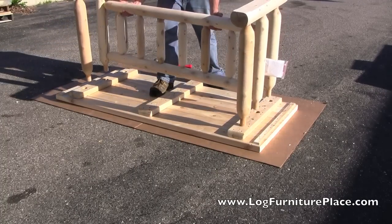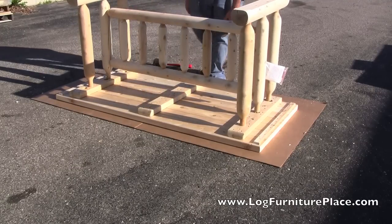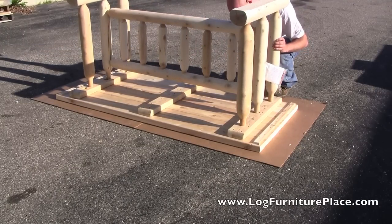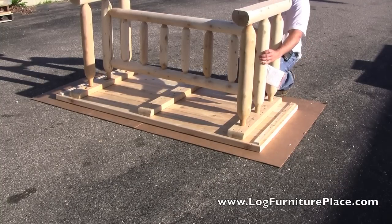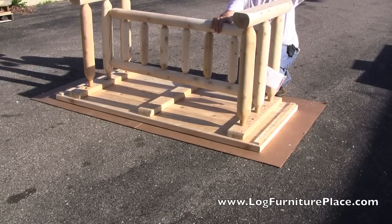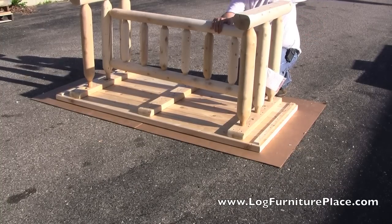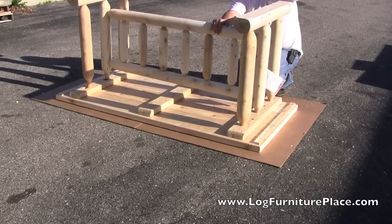The bottom of the table is now all together. Josh is going to line up the base of the table to the table top, and will attach the base into the top with the mortise and tenon construction. Once Josh lines up the tenons to the mortises, or holes in the bottom of the table, he pounds the tenons in with the rubber mallet.